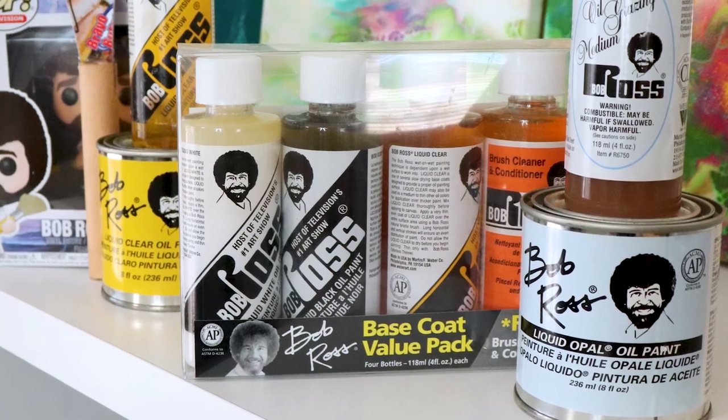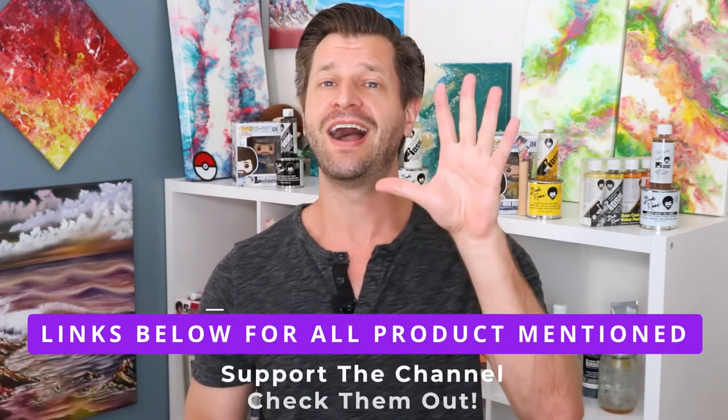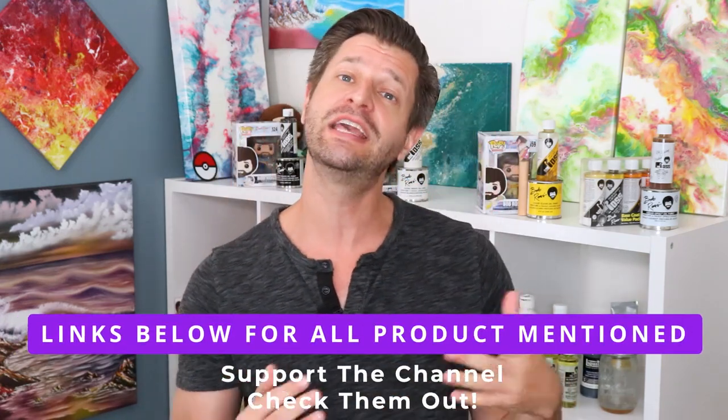I own a lot of Bob Ross products and I love them all. In fact, I have so many Bob Ross products that even my ex-girlfriend said it was Bob Ross or her — easy decision. I love my Bob Ross, which is why I'm going to share with you my top five ideas that you can buy for yourself or as gifts for someone.